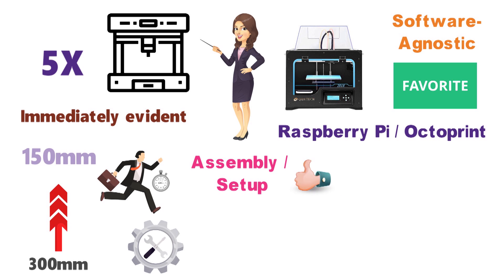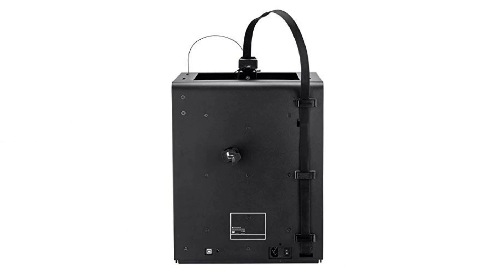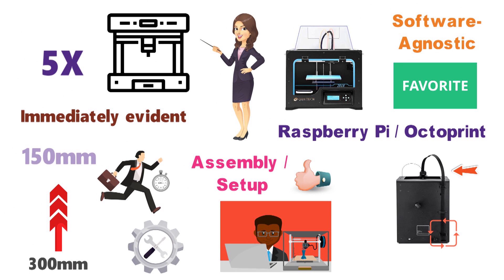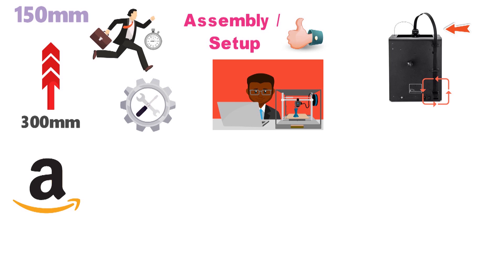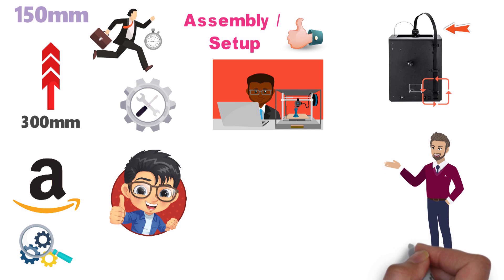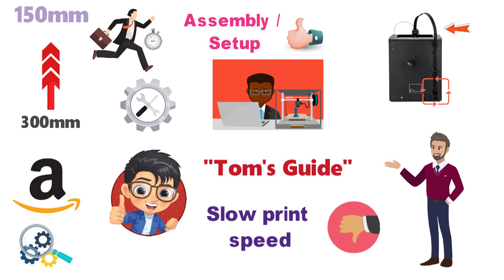Assembly and setup is surprisingly easy, as the Maker Ultimate arrives almost entirely put together. You'll simply need to connect a wire from the back of the frame to the printhead, and then follow the on-screen instructions to level the print bed. Amazon shoppers noted that getting the settings just right for those excellent prints took a few tries, which is to be expected. The print quality impressed the reviewers at Tom's Guide, but they noted the slow print speed was a bit of a letdown.